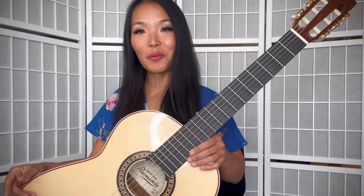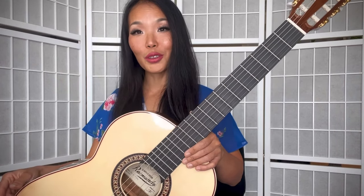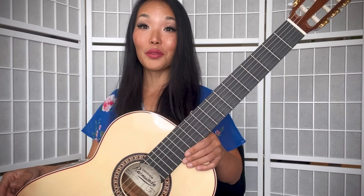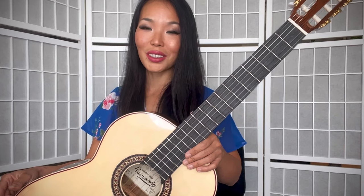Hello everyone! I hope you are doing well. In this video, I will play for you a very easy version of the Godfather theme which I arranged for my beginner students.